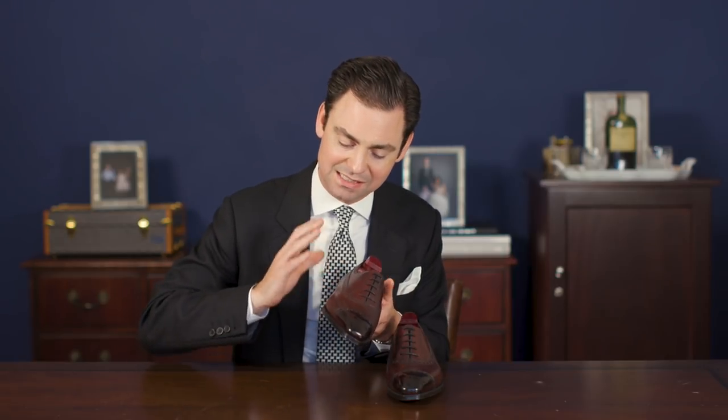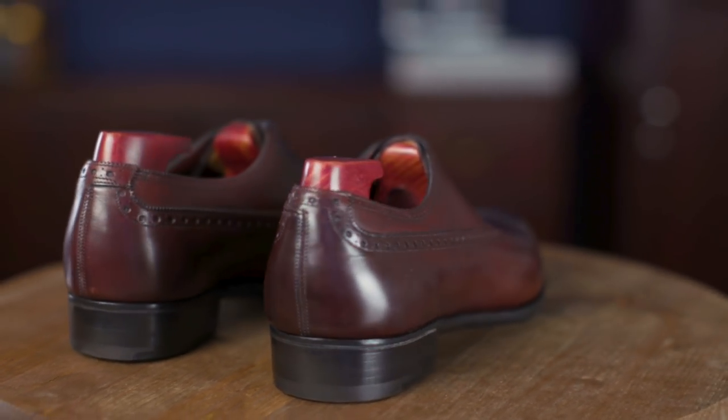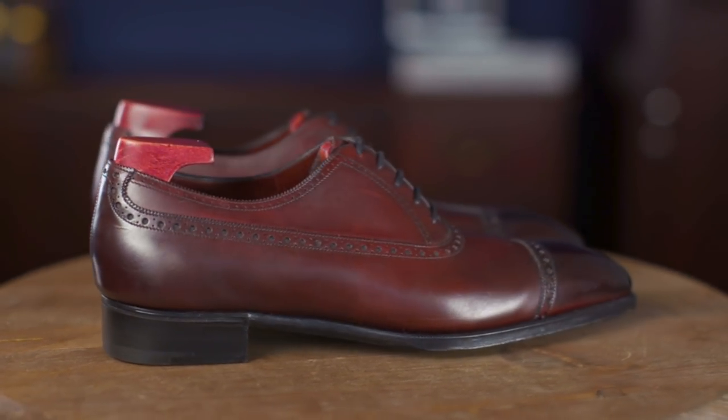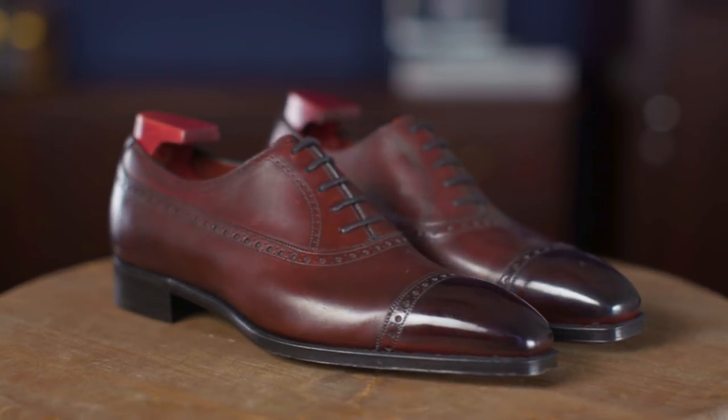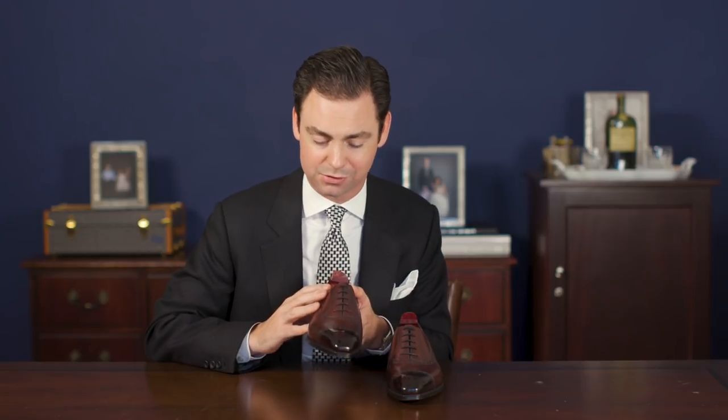This shoe is finished in the vintage Rioja patina, which is Gaziano's mahogany. It features a nice deep red patina that's quite dark, almost black, but still offers the versatility of a beautiful mahogany. What I love about mahogany finishes — or in this case the vintage Rioja — is the fact that it's a very versatile finish, especially for someone looking to add a little bit of color when they would otherwise wear a black shoe. This vintage Rioja color could be worn with a black suit, a gray suit, even navy or lighter colored suits, so it is a very versatile finish that certainly has its place in even the most conservative of wardrobes.